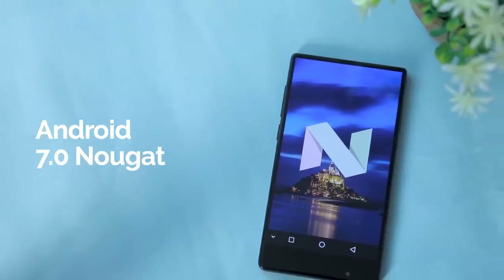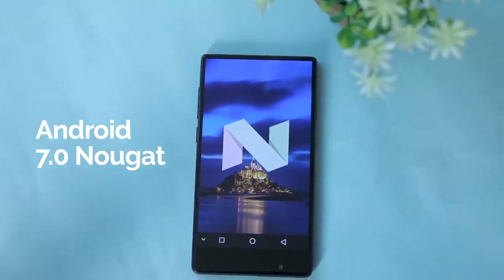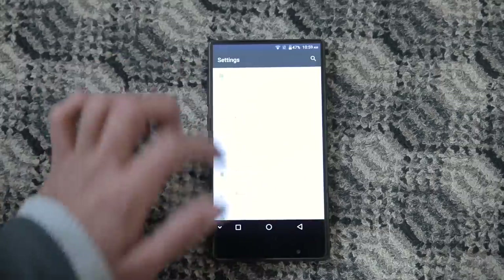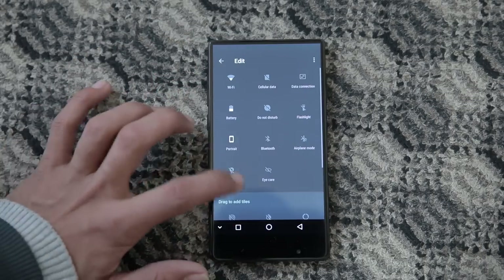The UMIDIGI Crystal comes with Android 7.0 Nougat coupled with a near-stock-like UI, so you are not going to find bloatware on board. The UI has some additional features like customizing the notification bar, changing the position of navigation keys, etc.